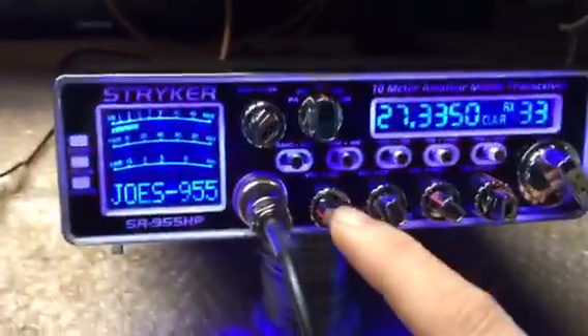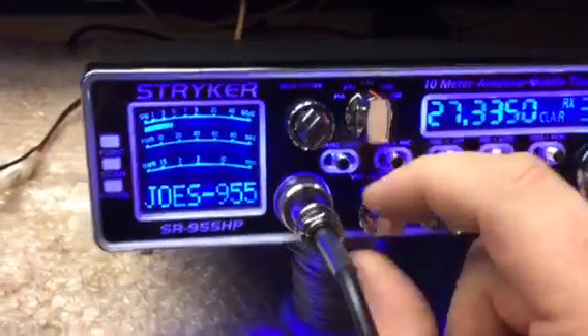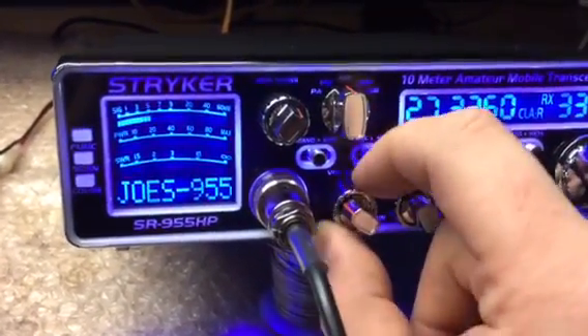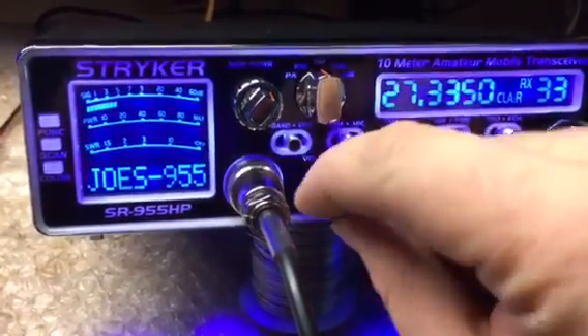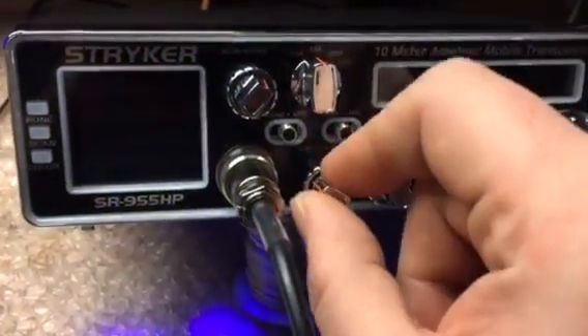What we have here is your volume and your squelch. The squelch adjusts your receive — it's your receiver, makes it quiet. And you got your volume, which is basically your on and off knob.